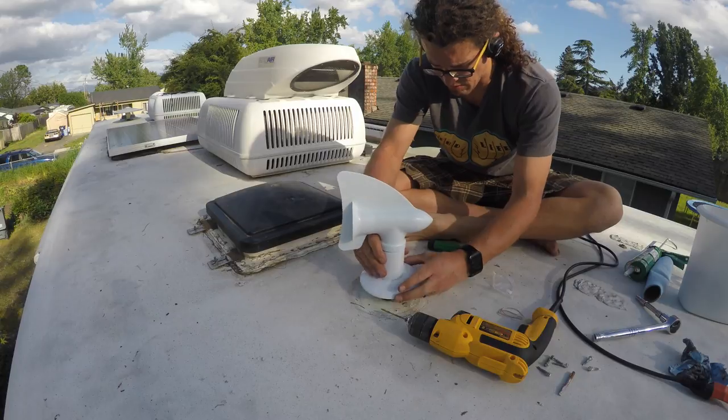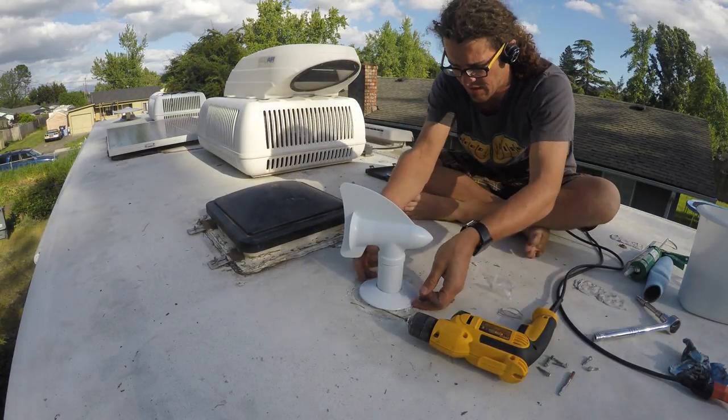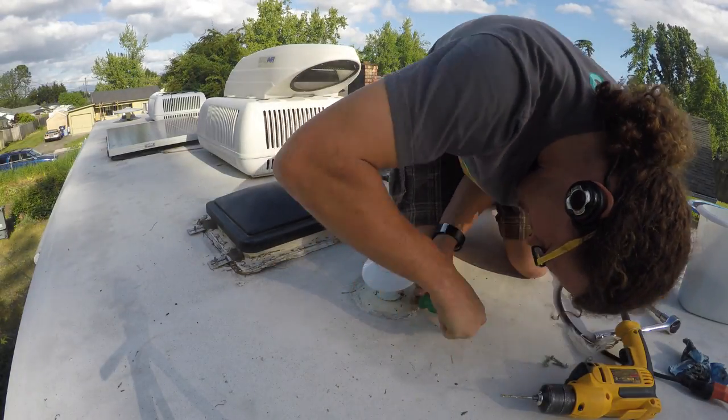Now remove everything and put the face plate over the pipe first before adding the cyclone intake pipe. Then hold the plate up while installing the 3 screws.